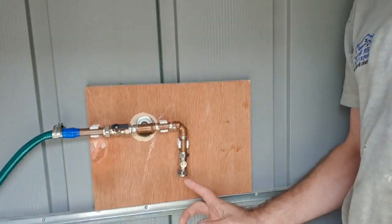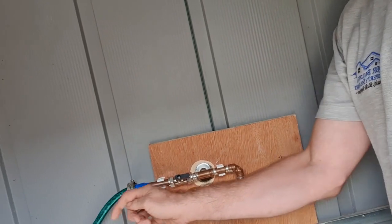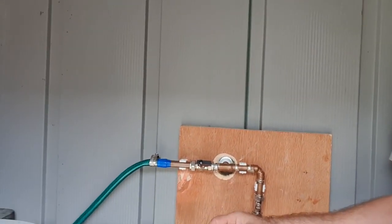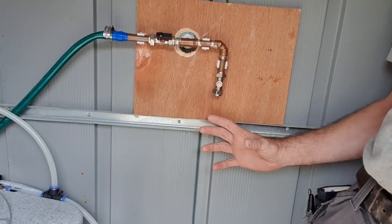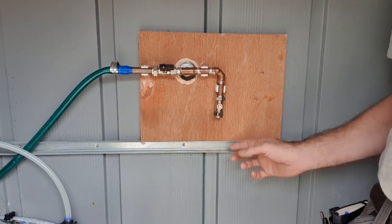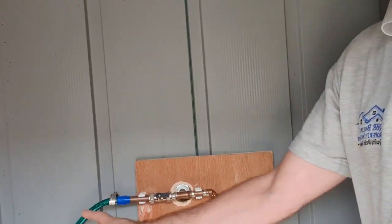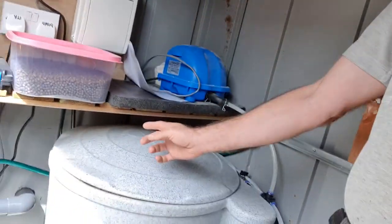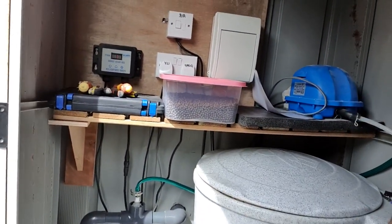I've got it just cracked open a tiny amount, which gives me a very tiny flow. I measure that flow at this point here — that's the purpose of this little extra outlet. If I close this valve so the water isn't going into the pond and I open this isolator, I can put a jug underneath and measure how much is trickling in.